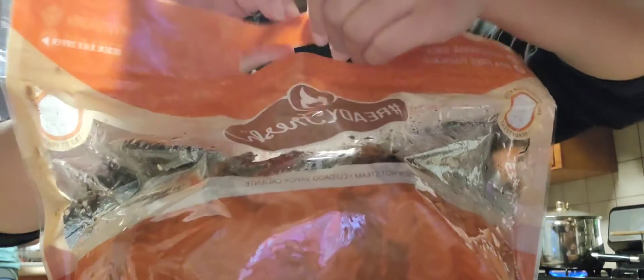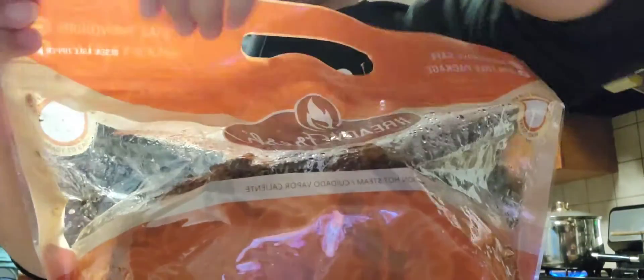Ryan and I got some rotisserie chicken. We usually like to put it in there — we just have to shred it up.